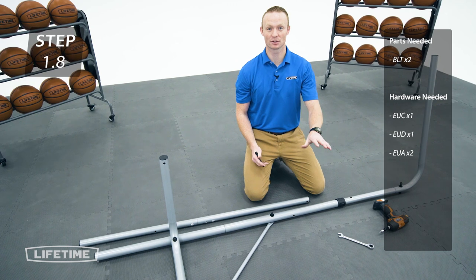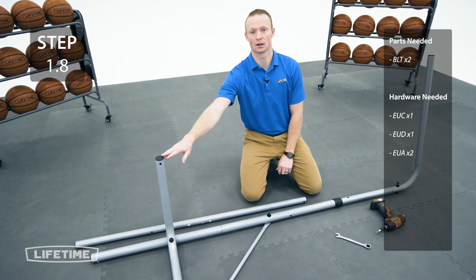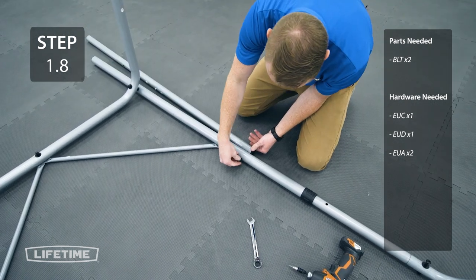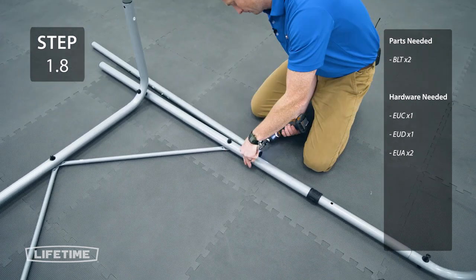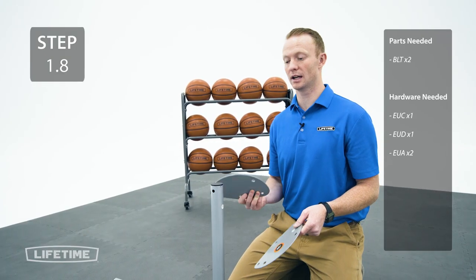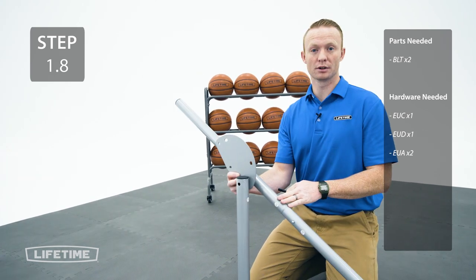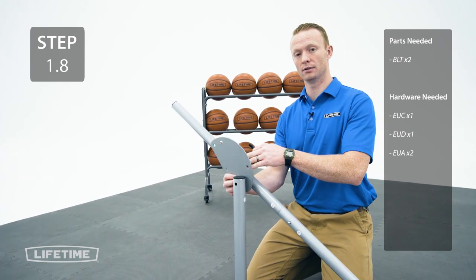Repeat the same process you just did on the previous steps on this pole. However, we will be doing something different on this pole. For this step you're going to take the fold-up plates and attach them to this pole, oriented like this. Make sure that this leg is on the outside of the fold-up plate.